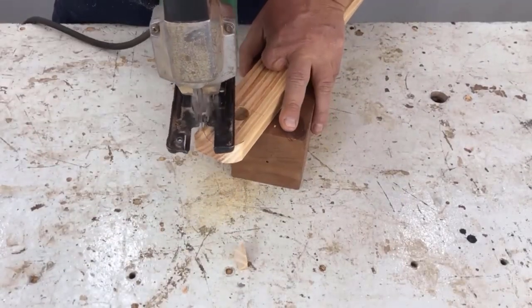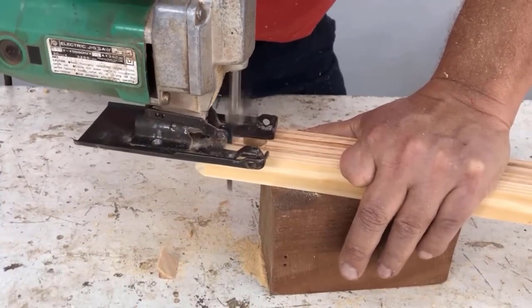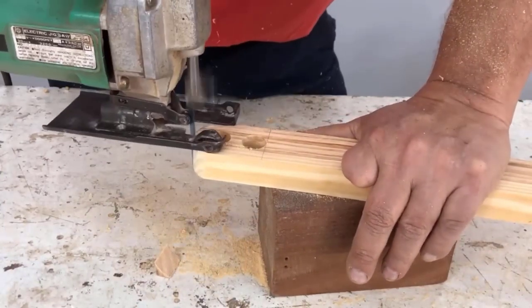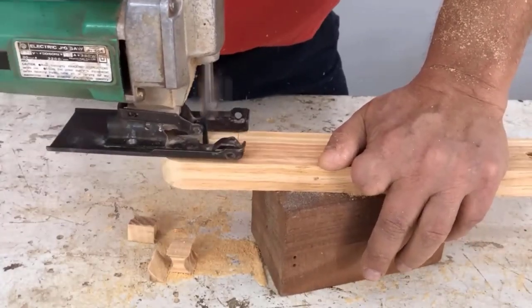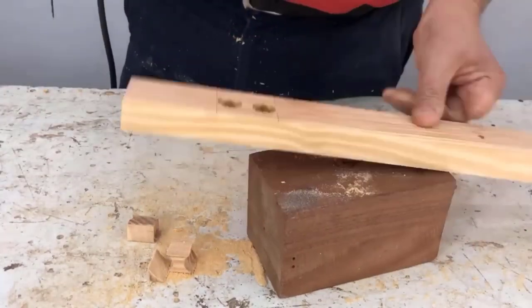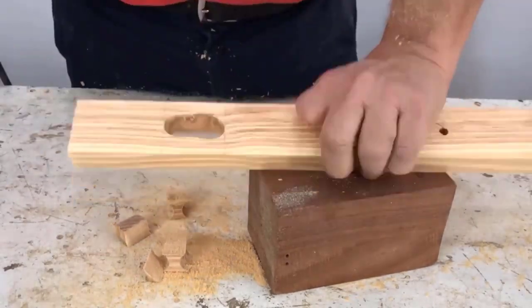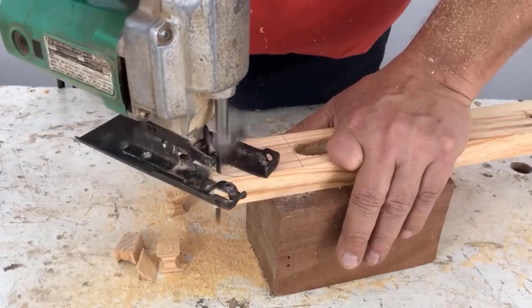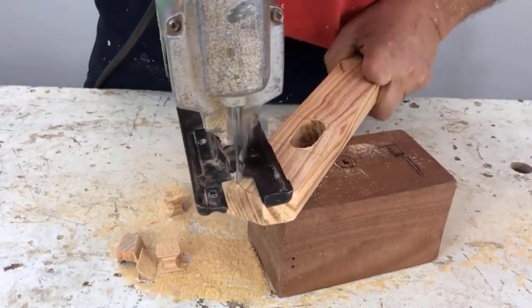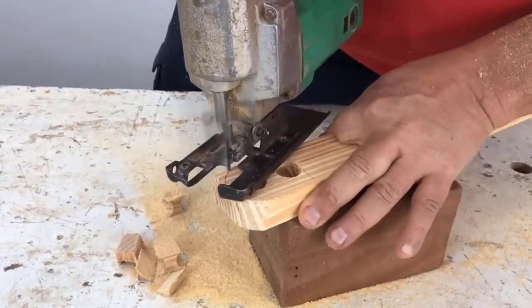On the top part with the jigsaw, we remove the rounded part, then open the box. When we uncover it, we turn it around and clean the other side as well. We repeat the same process on the other side, then continue cutting the four legs.